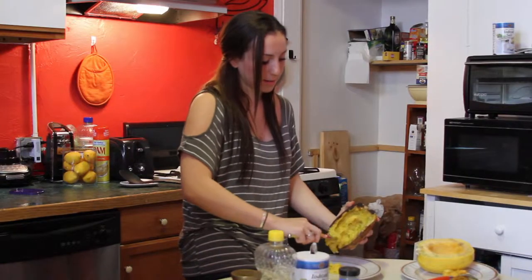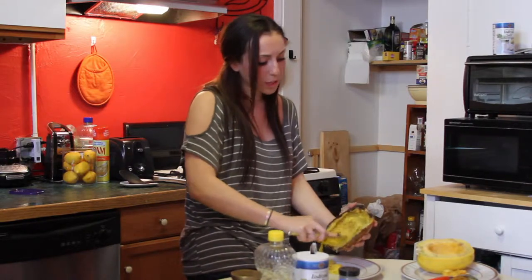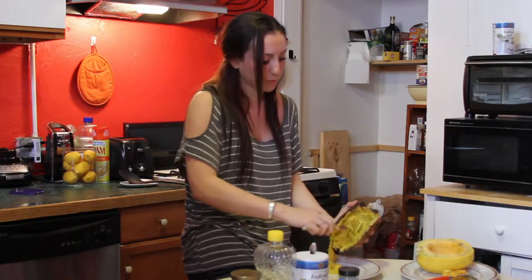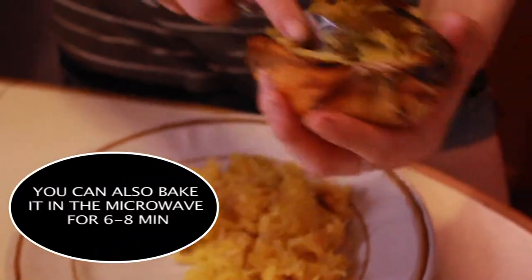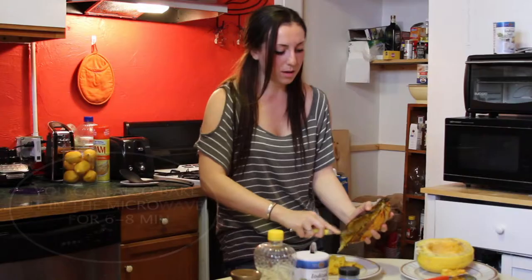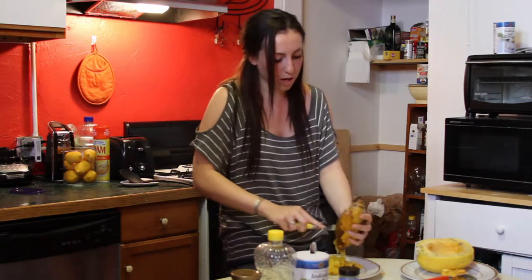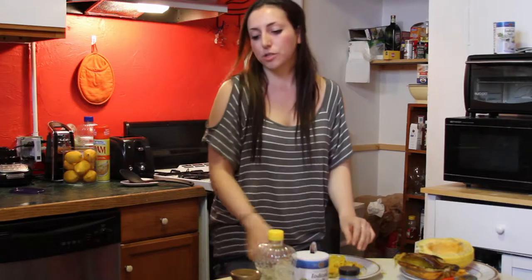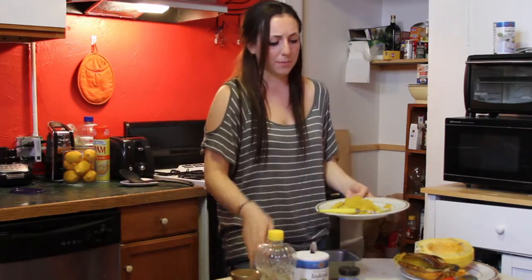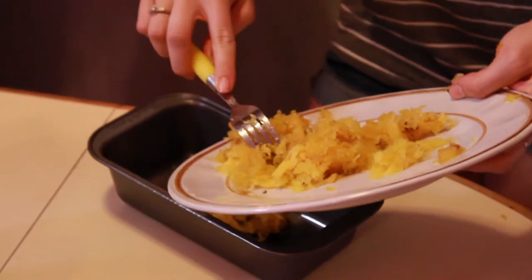We had already pre-seasoned it with that olive oil, salt and pepper. Generally you would want to do both halves so you have a lot of spaghetti squash. After you're finished scooping out all of the squash, we're just going to pour it into a little loaf pan. Use any oven-safe dish.